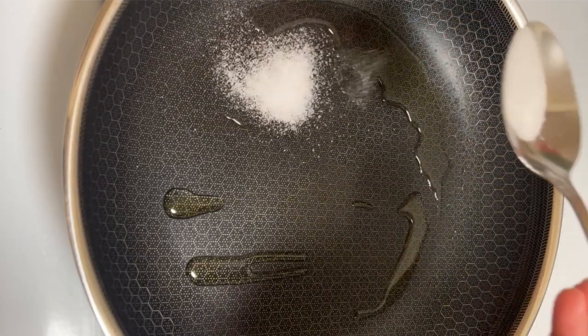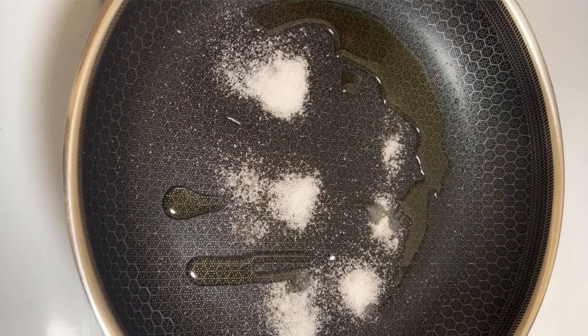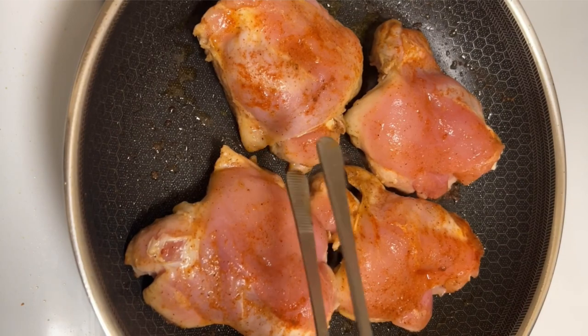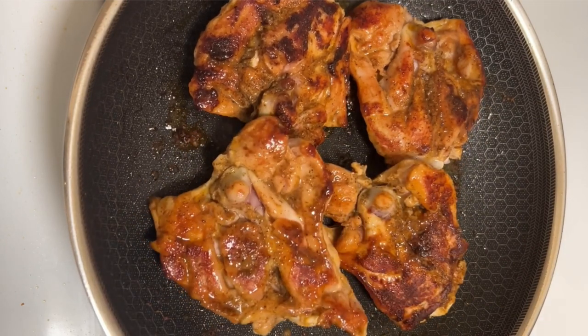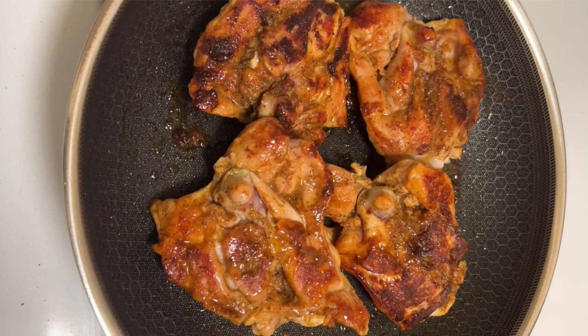To a hot pan, I'm going to add some oil and white granulated sugar. Let that sugar caramelize until it turns dark brown. Then we're going to add the chicken and cook the chicken until it turns brown on both sides. Go ahead and take your time with this. We want to get a nice dark color on the chicken because that's going to add richness and flavor to our pollo guisado.